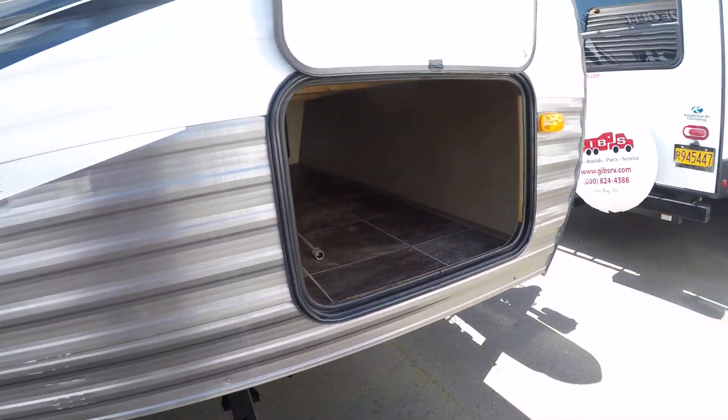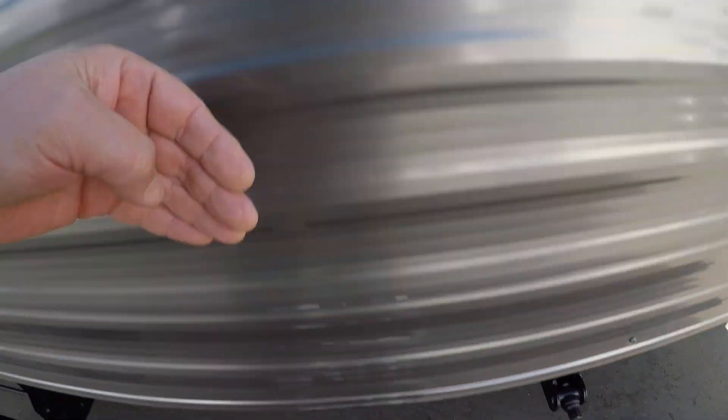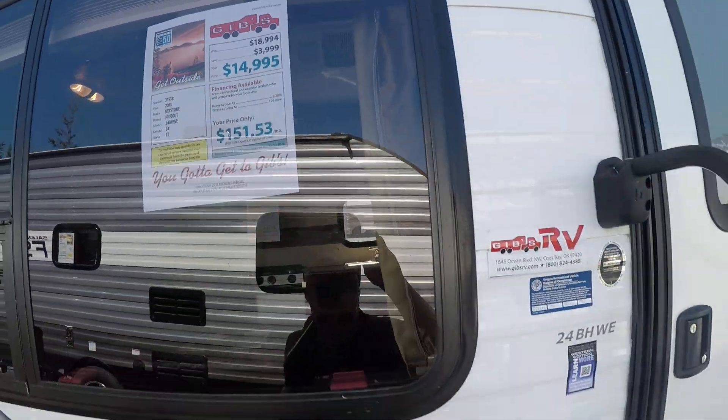It fits in and out, no problem. It does have a little owie right here — you can see that, and a little bit of one here. Someone must have scraped something. We have not repaired it; we're trying to keep the price down and affordable. You can see it's a lot of trailer for the buck.